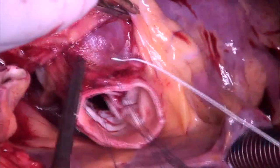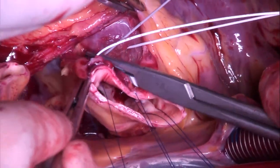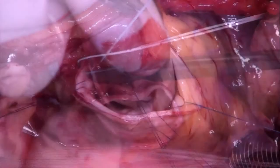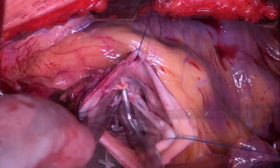A strong PTFE suture is now passed through septal muscle and posteriorly through the tunnel, and it is then tied around a Hagar dilator. This is more or less normal.